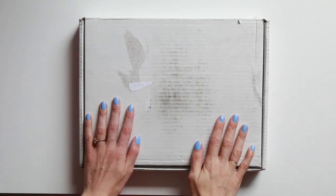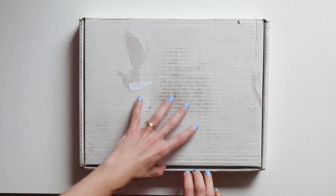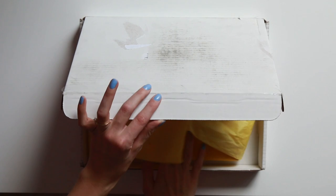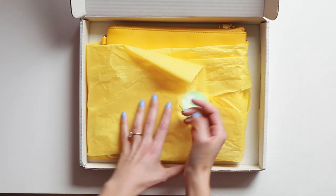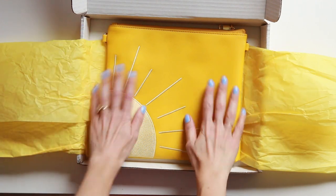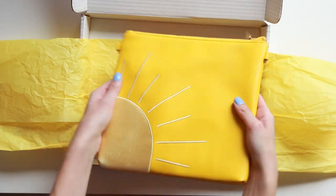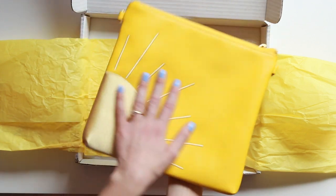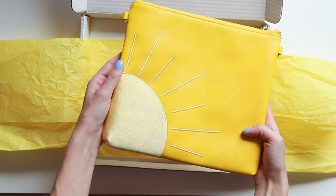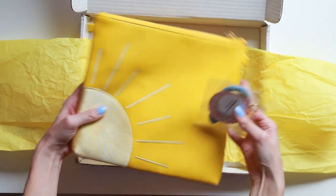Hello, you guys, happy February! I am here with this clutch to bring a little bit of sunshine to what is normally a dreary month. Are you ready? Boom — it is a sun clutch in yellow, which is like one of the most requested colors that we get. Let's talk about these guys, they're super fun.